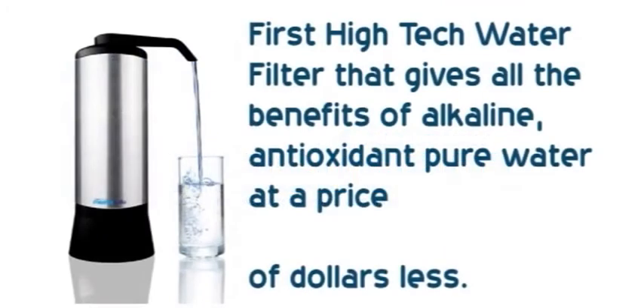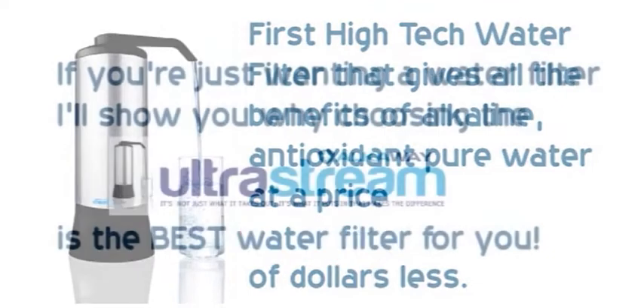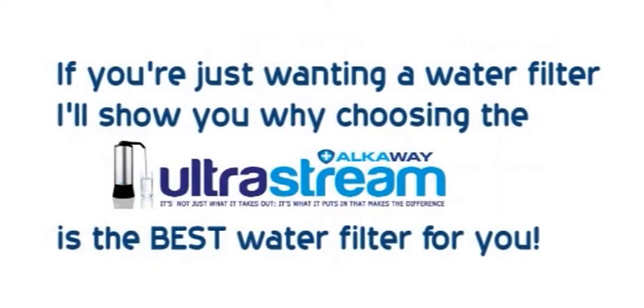It's the first high-tech water filter that gives all the benefits of alkaline, antioxidant, pure water at a price thousands of dollars less than what you would normally pay. And if you're just wanting a water filter, I'll show you why choosing the UltraStream is the best water filter for you.